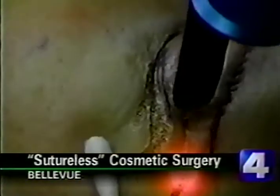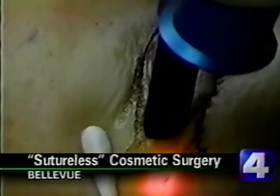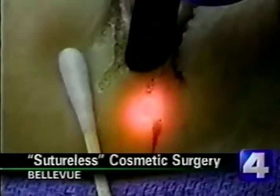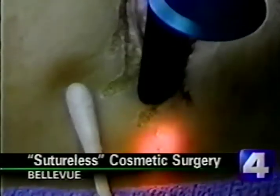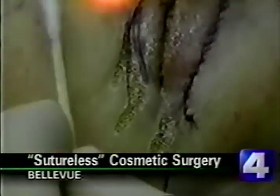Is that risky, so close to the eyes? Well, it's not if you take proper precautions. We have the eye completely covered with a stainless steel protector over the eye itself. Patients aren't aware that that's there, but it is protecting the eye from the laser.